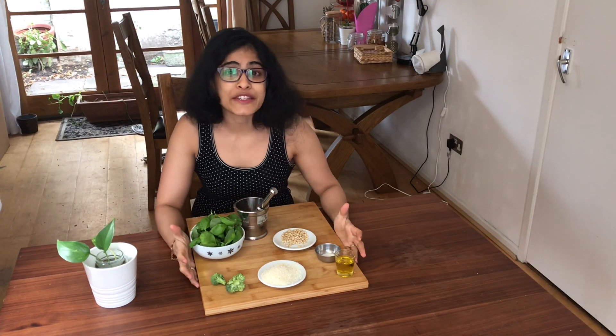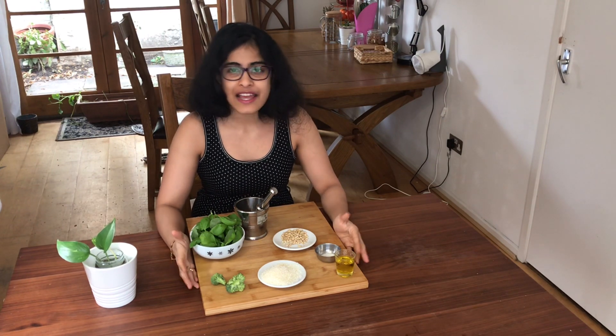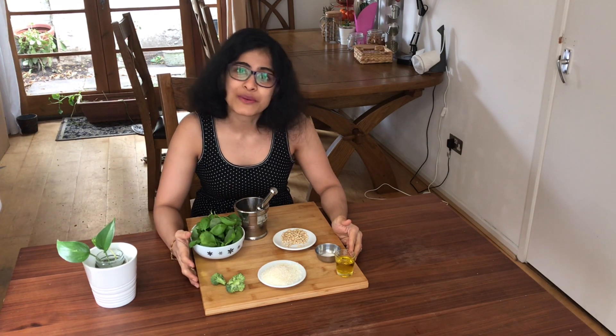The Italian basil pesto is such a beauty. You can use it to make pastas, sandwiches, or even pizzas. Now I'm going to show you how to make the fresh basil pesto and then use that to make a tomato and basil sandwich.